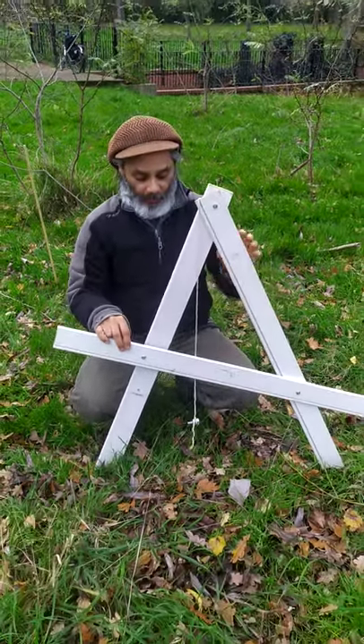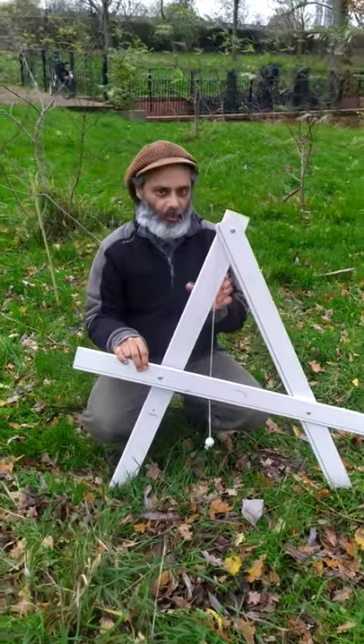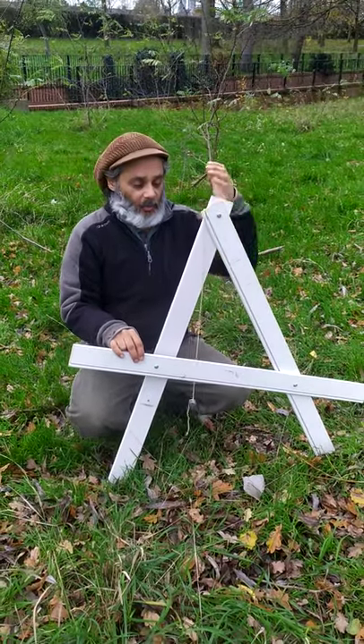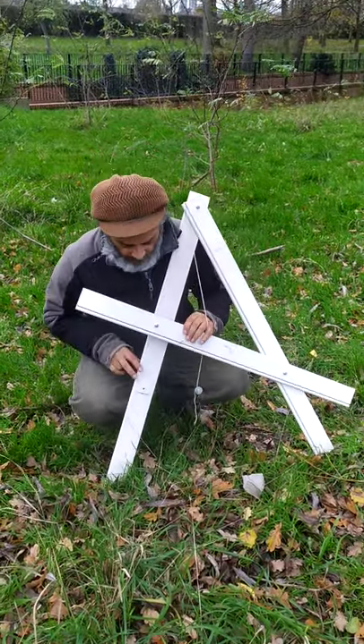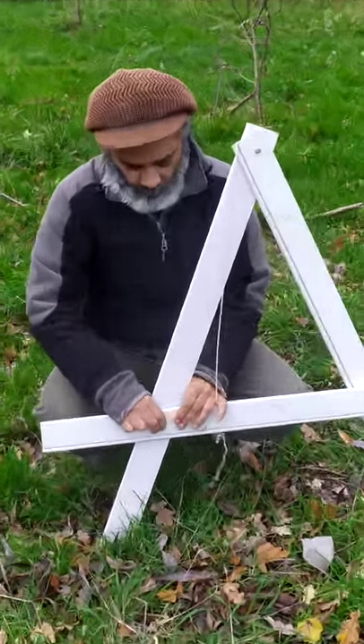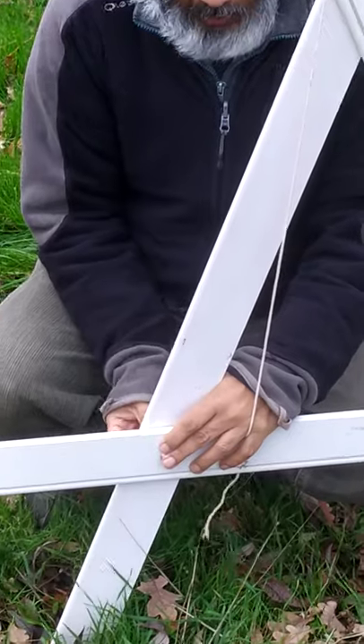Okay, so this is my A-frame. What I've done, because I want to carry it around, is I've actually made it with bolts, so I can just put it back together again.